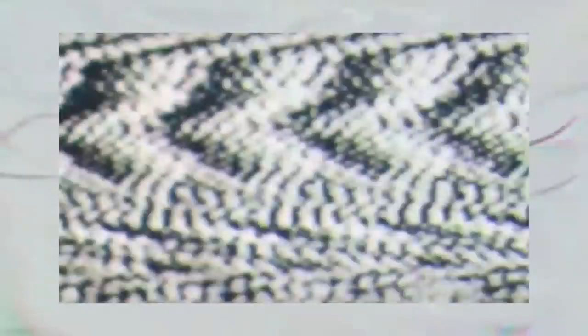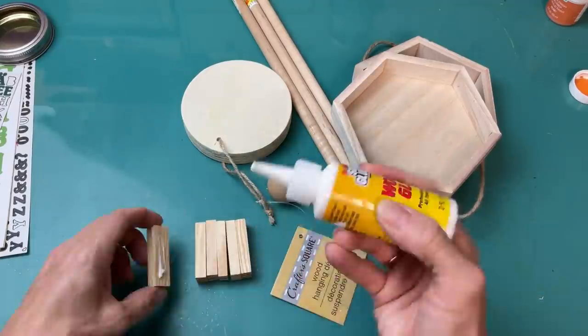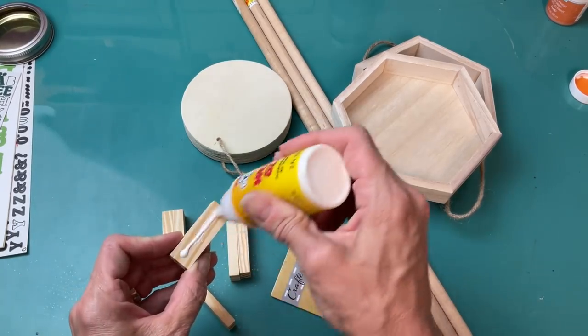It really does help me to grow my channel. For today's first DIY, I'm going to show you how to make a simple wood lantern using two hexagon signs from Michael's, some wooden dowels, one thick circle, and a bead. I'm also going to take six tumbling tower blocks.